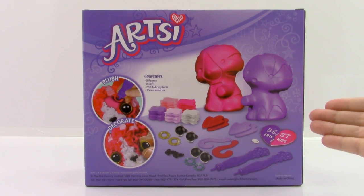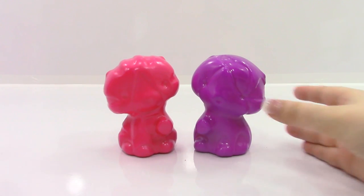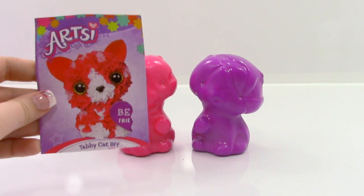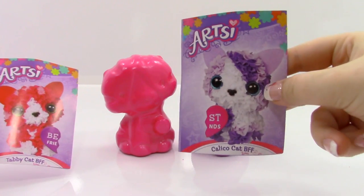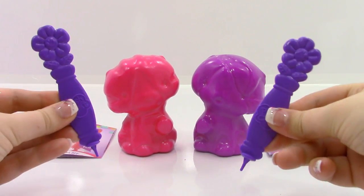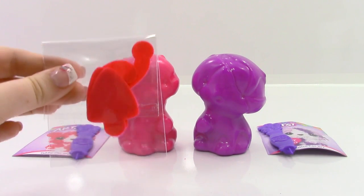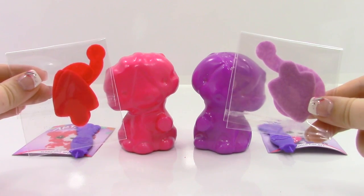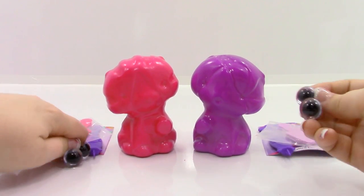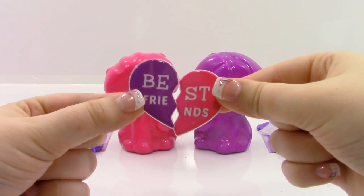Let's go ahead and open it up. The first thing we have in the box are the two kitty figures. Next, we have two sets of instructions — one for the pink tabby cat, and one for the purple calico cat. We have two stylists. We have the pink cattail and ears, and the purple cattail and ears. We have four eyes — two for the pink cat, and two for the purple one.